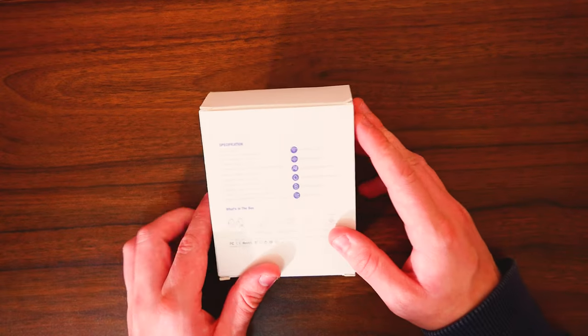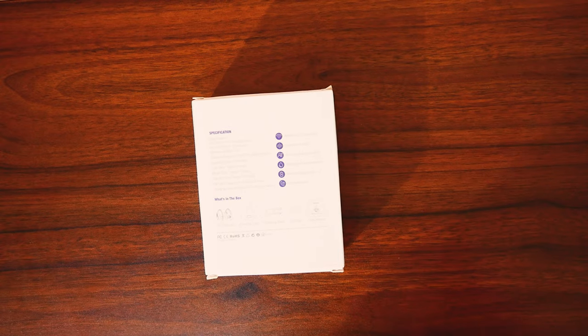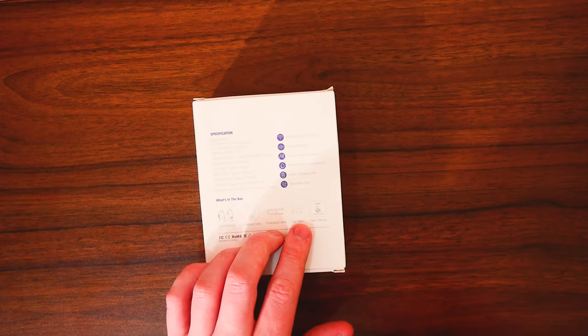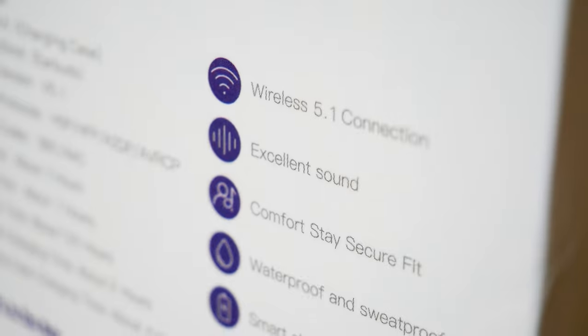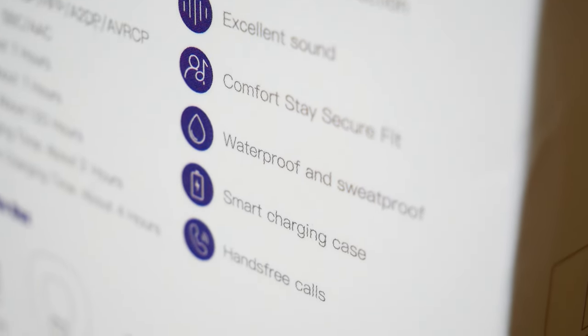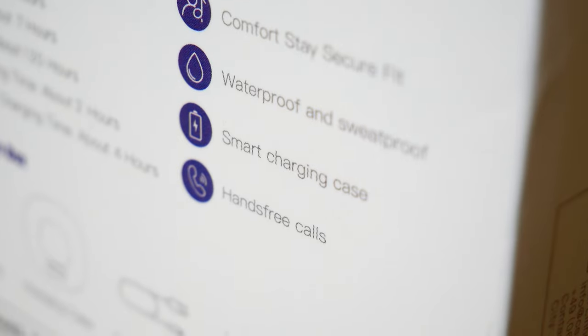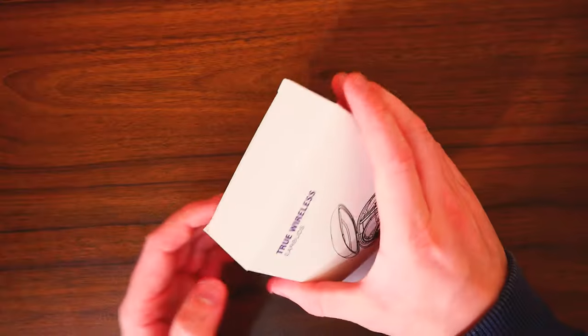Now there's not really much exciting going on with the box. What's inside? We get the Q11 earbuds, a charging case, a charging cable, ear caps, and also the user manual. Some of the specifications: it's wireless 5.1 connectivity, which is nice to see. Excellent sound, comfort stay and secure fit. You get waterproof and sweat-proof capability, a smart charging case, and also hands-free call capability. So I'm going to get these unboxed and see what we're working with.